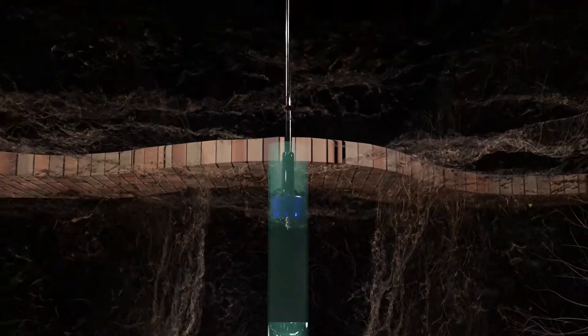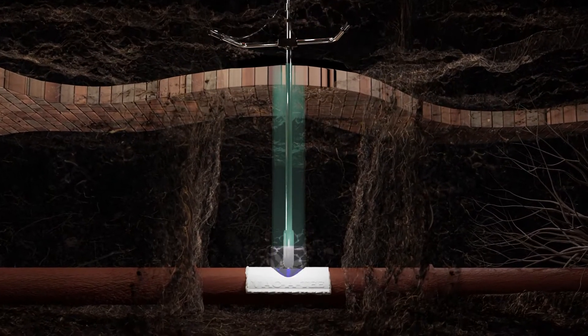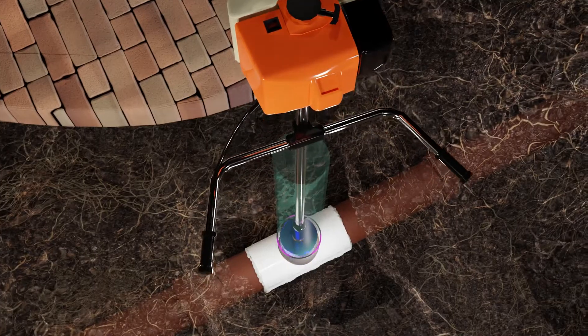Once the adhesive cures, it forms a watertight seal with the pipe. A diamond core saw is then used to cut and remove the crown of the pipe.